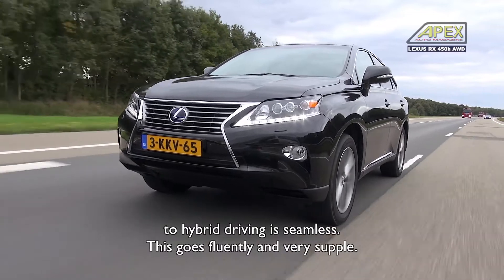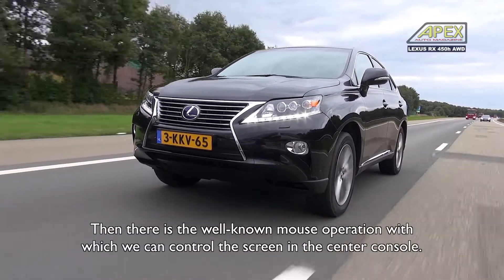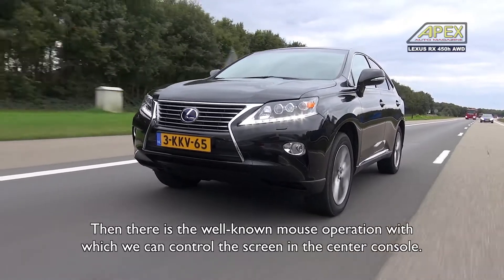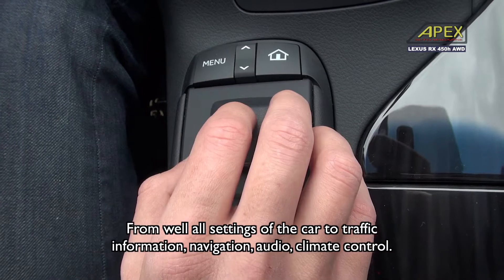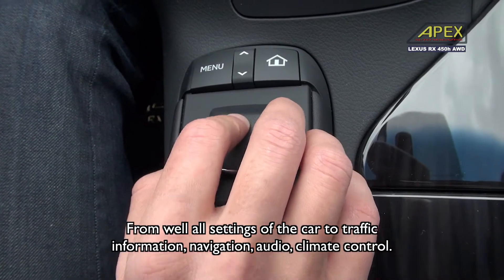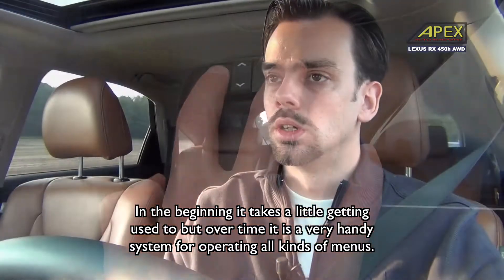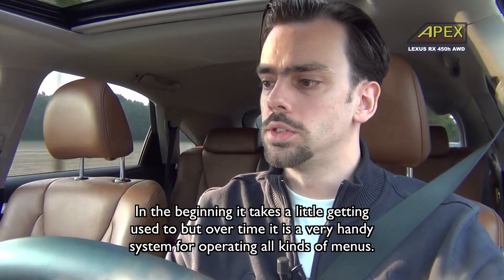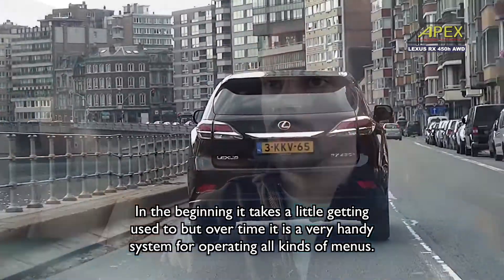The transition from electric to hybrid mode works really well — it's all very fluent and very smooth. Then we have the famous remote touch mouse control, where you can use the screen via the centre console. From all the car settings, to traffic information, navigation, audio, and climate control. It takes a bit of getting used to at first, but in the end it is a very handy system to navigate through the different menus.